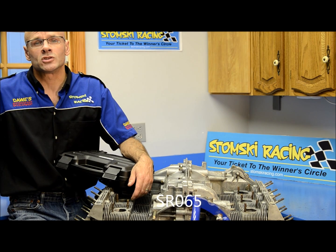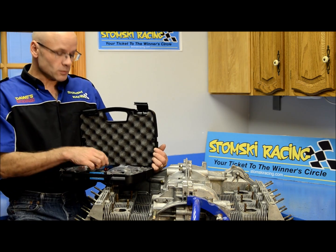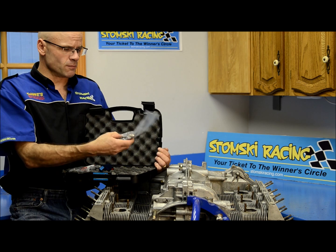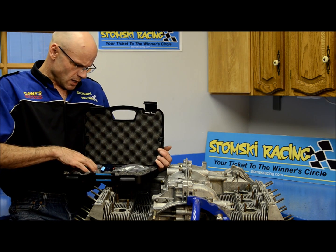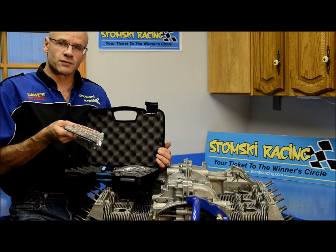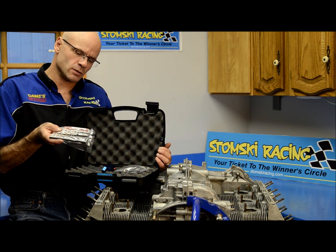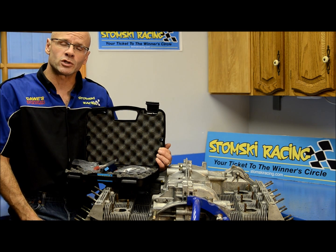The kit works on all 911s up through the 993. It comes complete with the fixture as well as all the bushings you'll need for the exhaust ports on all 911 heads, as well as a set of drill bits, extensions, taps, drill guides, bolts and nuts that you're going to need in order to adapt the kit to your heads.